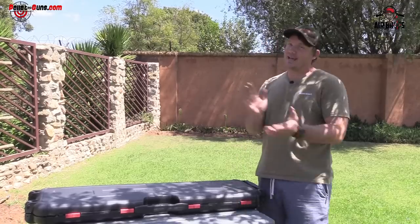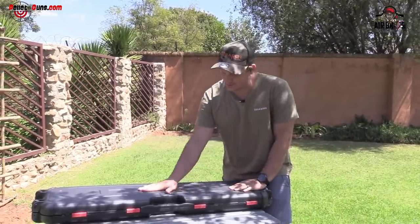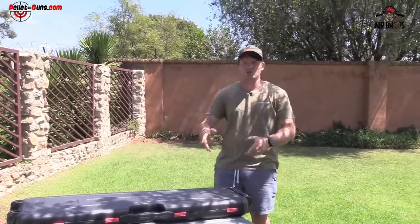Welcome back to Airborne Review USA in conjunction with Pelagons.com. We've got the all-new Kroll Arms Puncher Big Max X. My guys, X, I'm telling you, X — this thing is WHOOM!